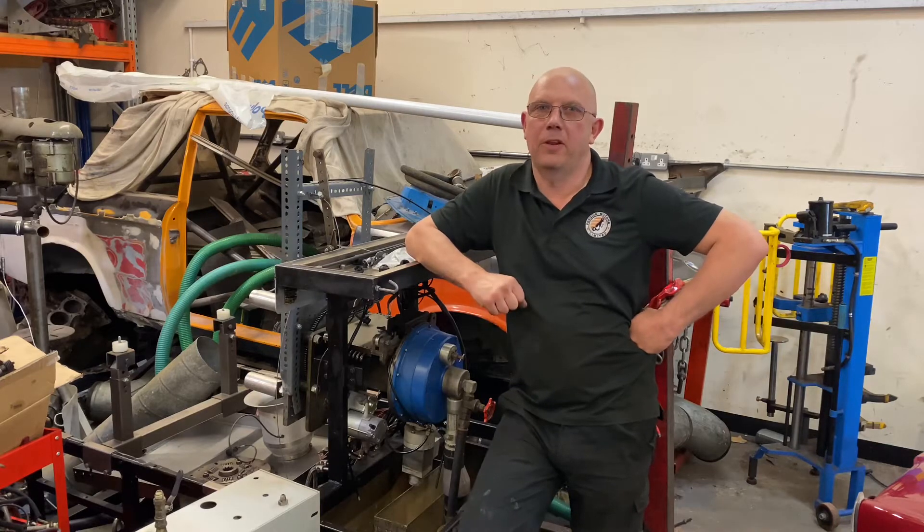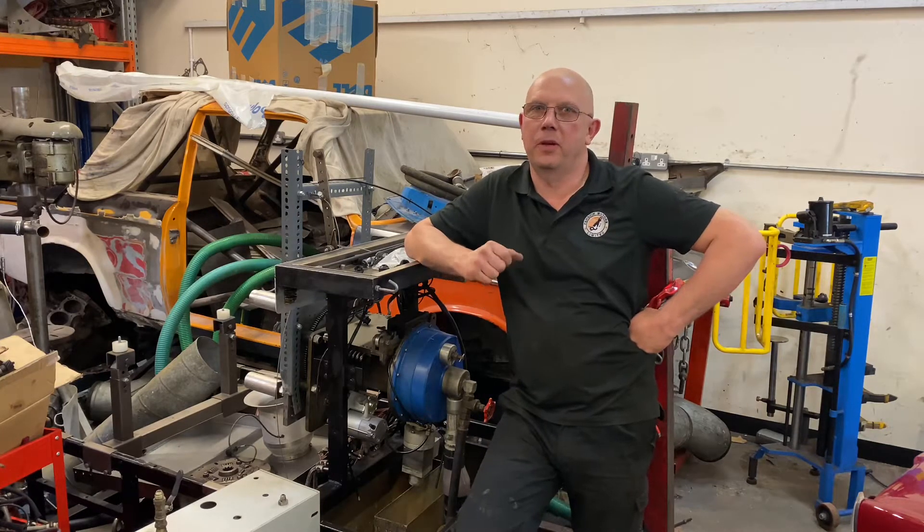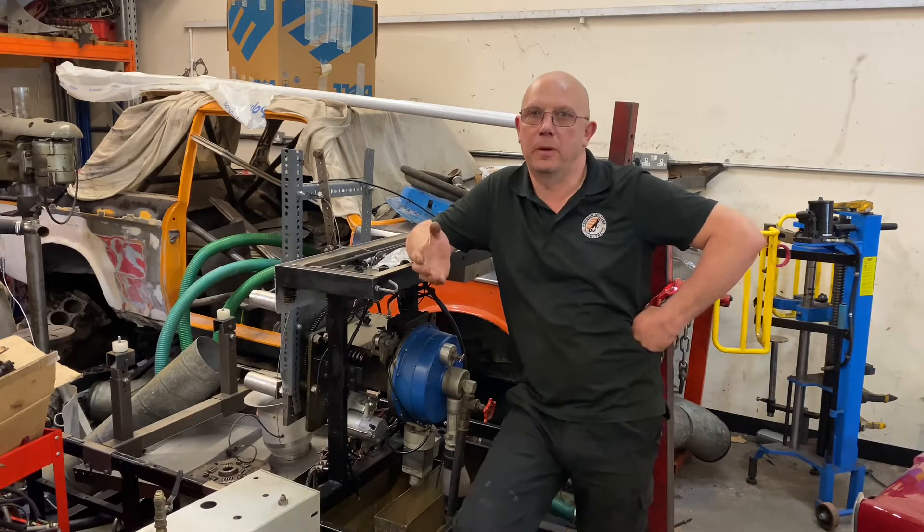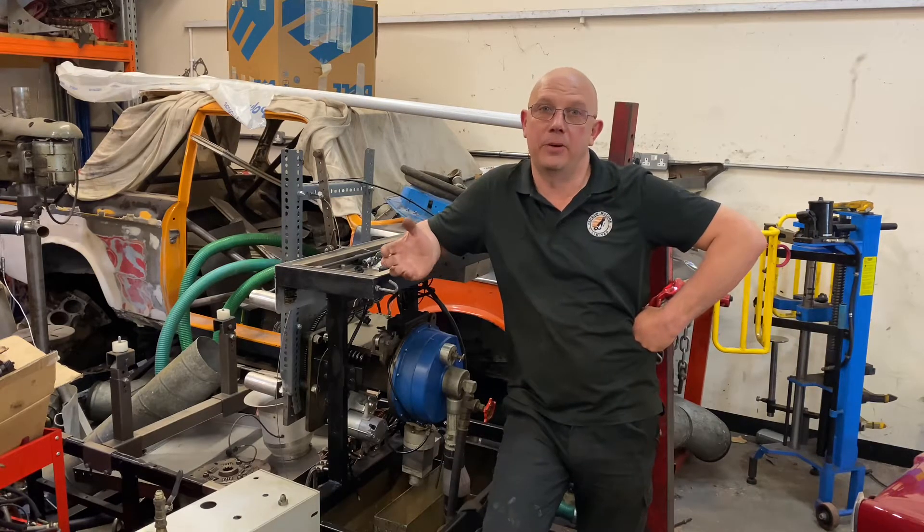Hi there, Graham from Penguin Motors here, just to introduce a video series we're going to run on installation of our Superphobe NG Dyno.